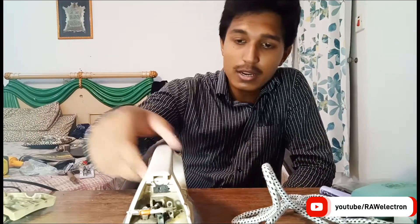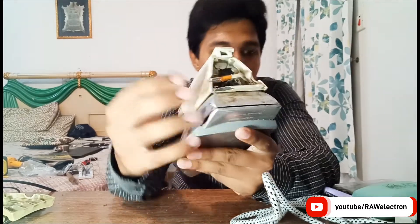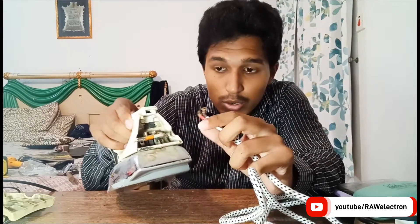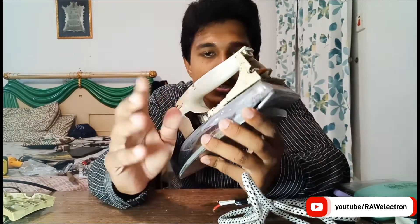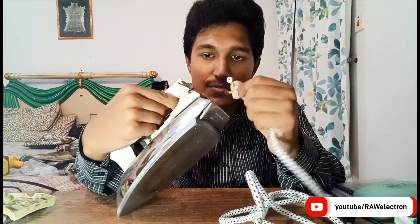Welcome to my channel Rollefron. Today's video is about how to wire an electric iron. I have an old electric iron which is damaged internally. The old wire eventually wore out over time and we have to change it before it got spark and damage. The previous wire was accidentally shorted due to loose connections, so it's totally damaged. I have bought a new wire and I'll show you how to wire it up properly.